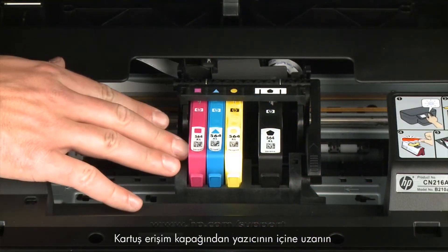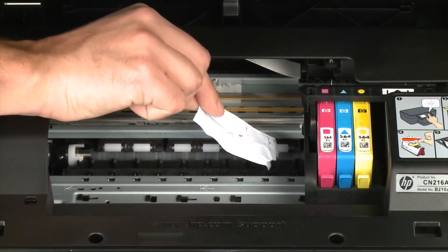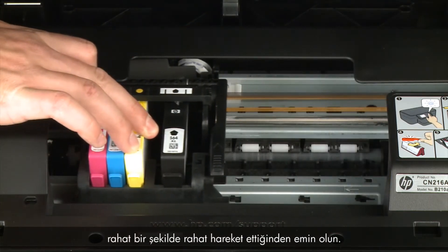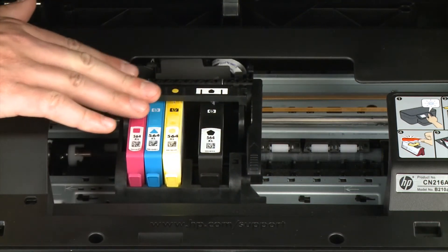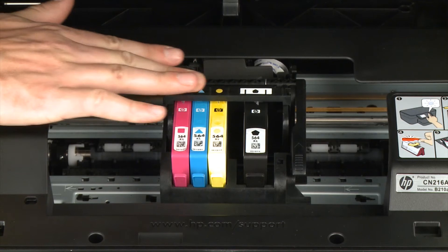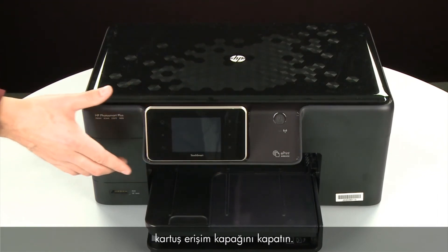Reach inside the printer through the cartridge access door and manually move the carriage, removing any obstructions found. Ensure the carriage moves freely from all the way to the left to all the way to the right. Once all obstructions are removed and the carriage can move the full width of the carriage path, close the cartridge access door.